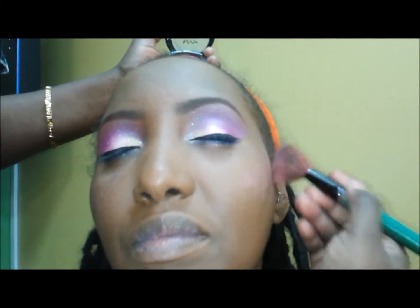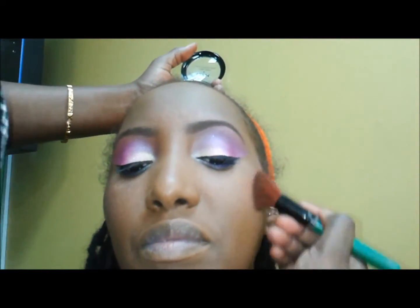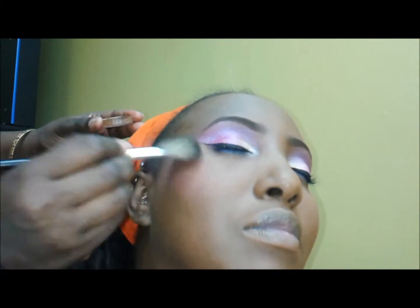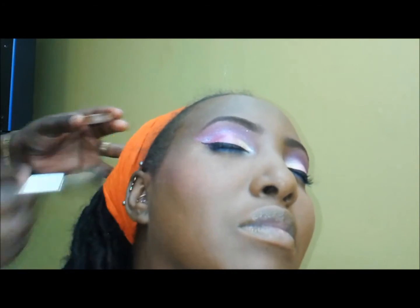I'm using NYX hot pink blush, and then I'm going to be using Sasha — I think it's the Buttercup bronzer — over that, and then putting that same bronzer along her nose and jawline.